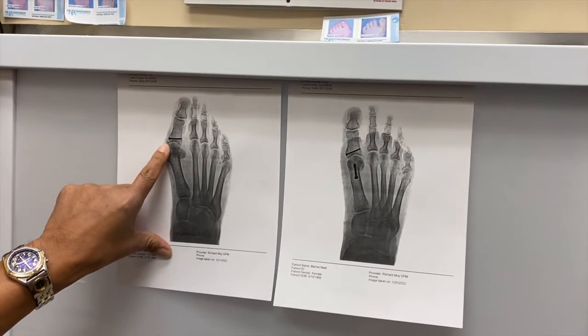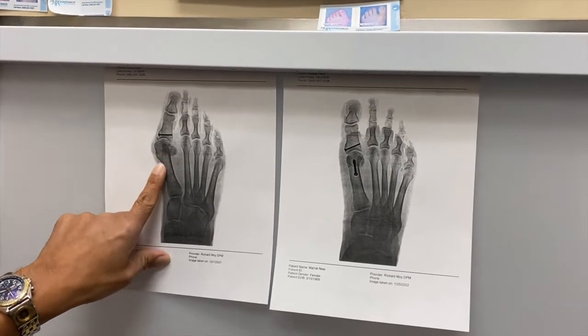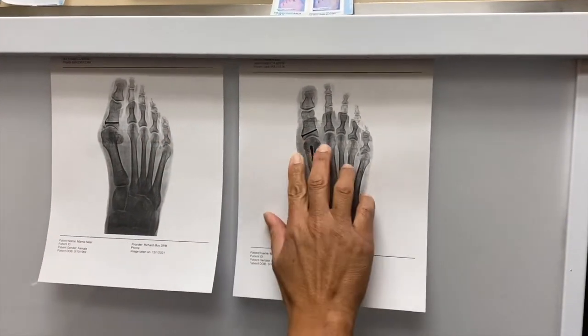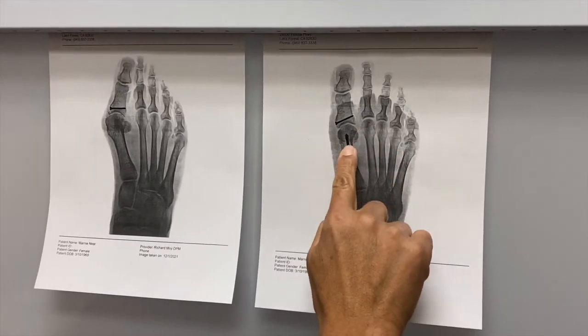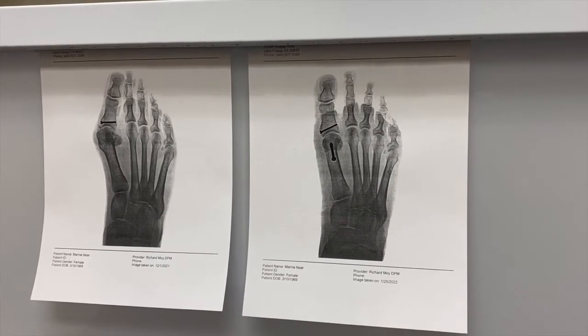Here's her bunion — see, her sesamoids have moved over quite a bit. And then after surgery we see how the bunion's gone, the bone's been shifted over, screwed back together. We went in there and cleaned up that excess bone floating around in the joint.